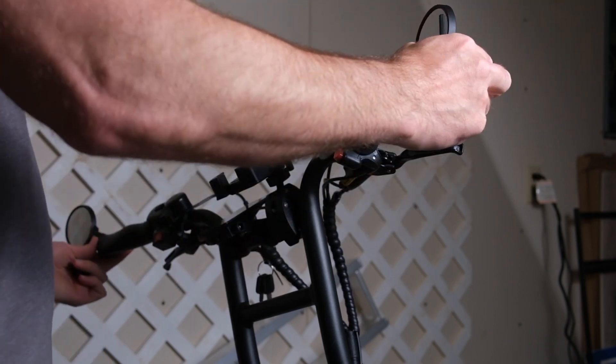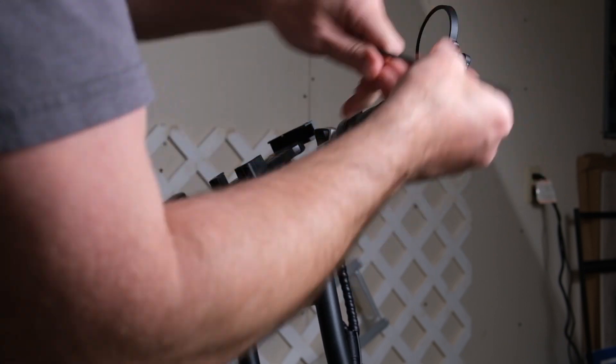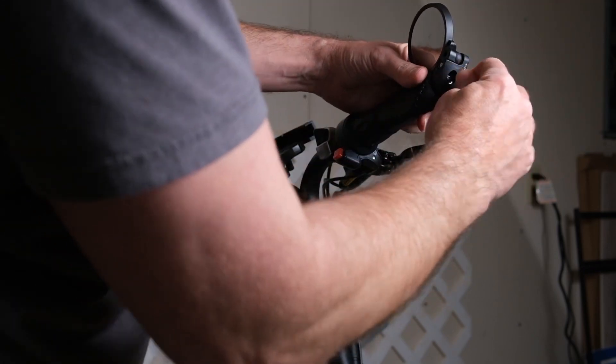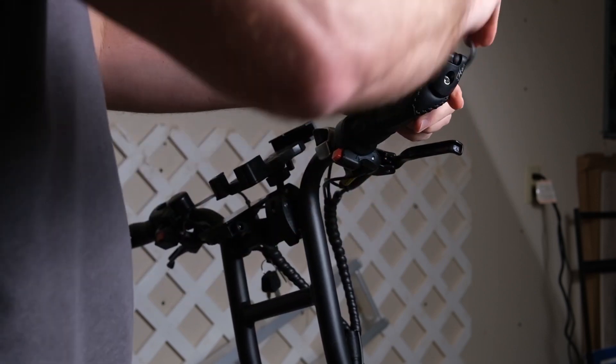Something I'd like to add is that it's nice that Aerial Rider actually puts removable ends on the handlebars to make this process and installation a lot easier. But it's about as simple as that.